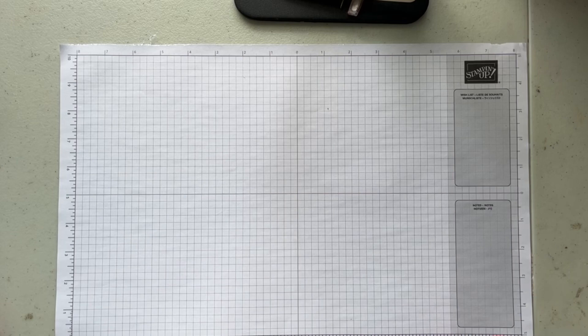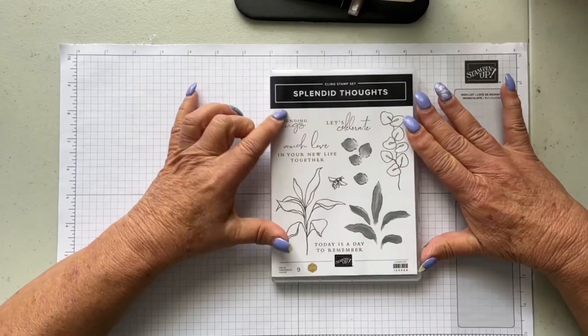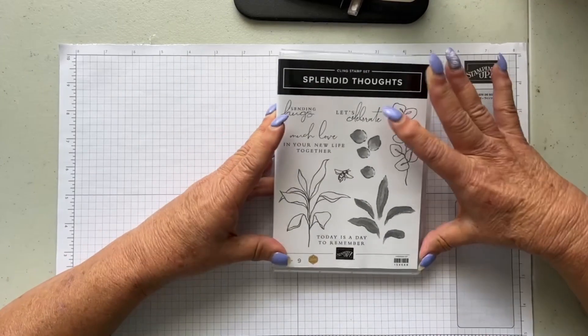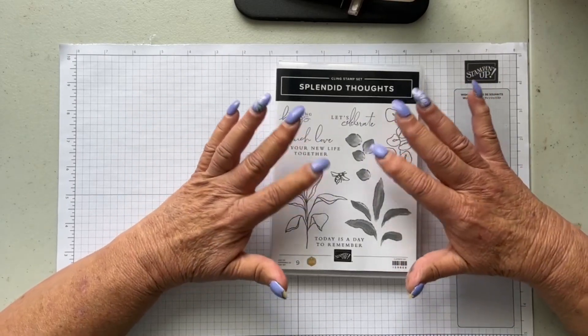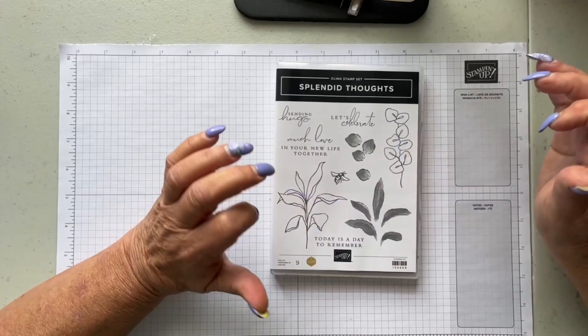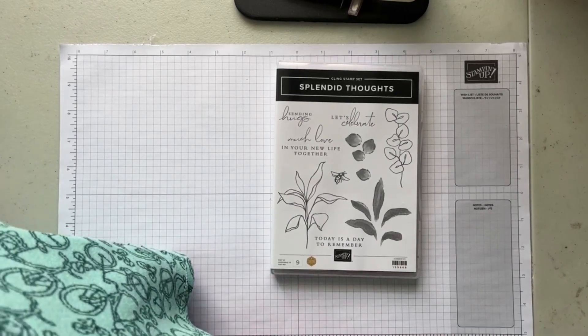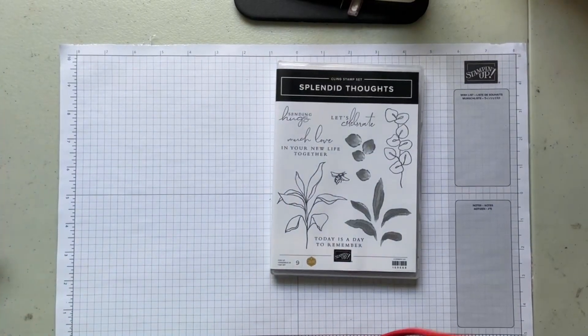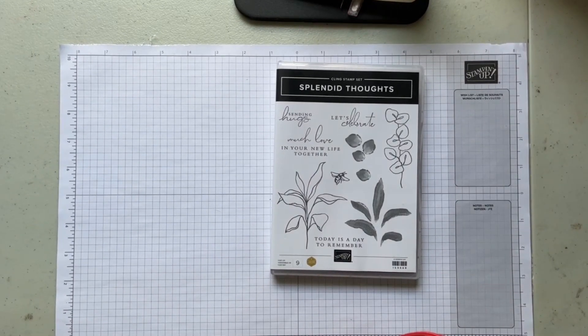First of all, let me show you what's in this set. Here's the stamp set — it's called Splendid Thoughts. It says 'sending hugs,' 'much love,' 'in your new life,' 'let's celebrate,' and then there are some eucalyptus leaves, some just leaves, and a bee. Down here it says 'today is a day to remember.' I'm going to shut my blinds — it looks a little blurry, and I don't know why it looks kind of blurry but we'll just go with it.